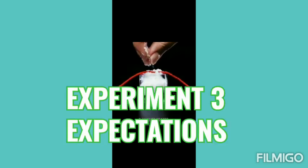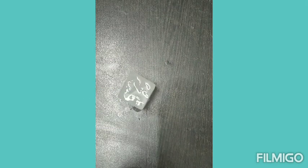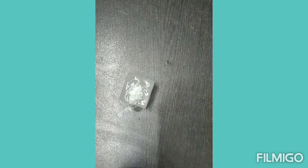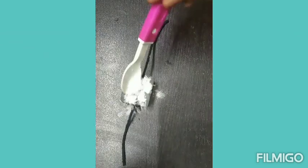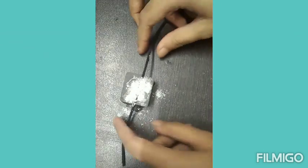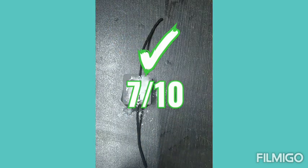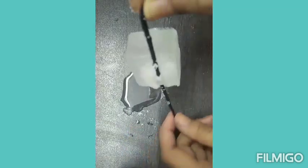Here is our experiment number three. They showed us to add some salt on an ice cube and then place a thin thread over it. In the video they added very little salt, but that was not sufficient, so I added a lot. I think it needed a lot of salt for sticking just one ice cube. So I would rate this experiment just 7 by 10 — what do you think? Comment below.